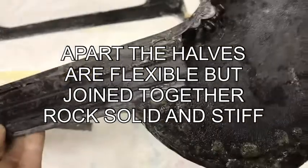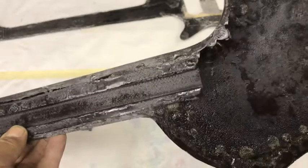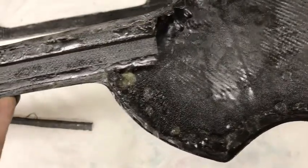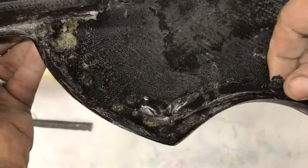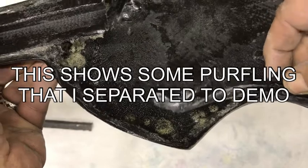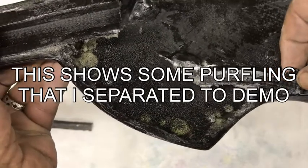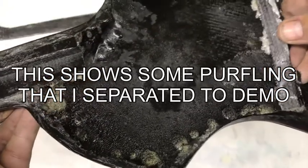It's less than 0.1 inch thickness — actually it's 0.08 inch thickness. This shows some of the areas of purfling. I broke this loose just to demo how they fit against the inside of the guitar, and they're epoxied in place. This took quite a bit of effort to just rip this loose.